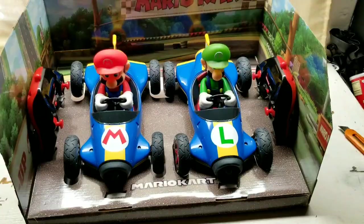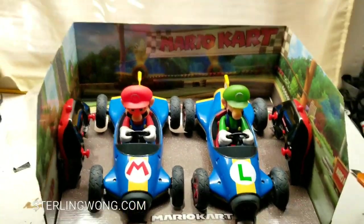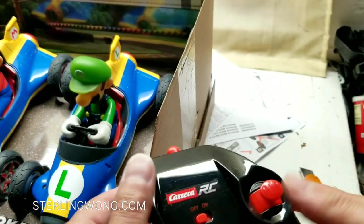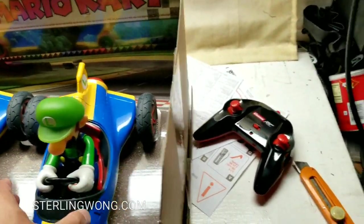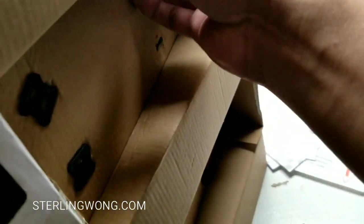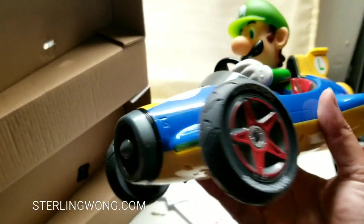I'm glad it has a nice display box - I'll probably just put this on my shelf. The remote control and cars are plugged in with little tabs that you turn 90 degrees to remove. I like how they didn't strap everything with zip ties - it has nice removable tabs you can put back, which is great if you want to display this on your shelf or desk.